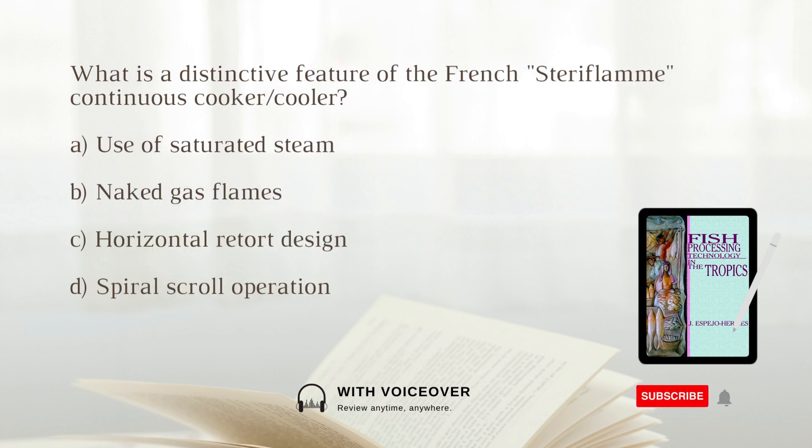What is a distinctive feature of the French Frey Flum continuous cooker or cooler? A. Use of saturated steam. B. Naked gas flames. C. Horizontal retort design. D. Spiral scroll operation. The answer is B: The French Frey Flum continuous cooker or cooler uses naked gas flames over which cans roll axially along tracks.